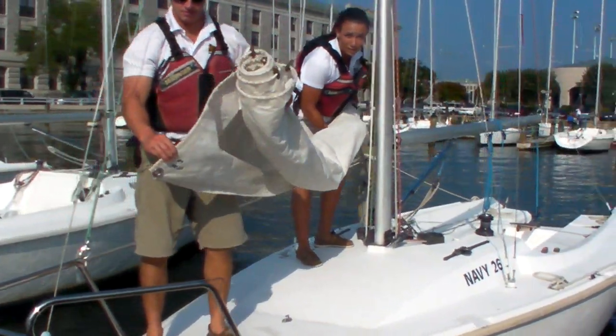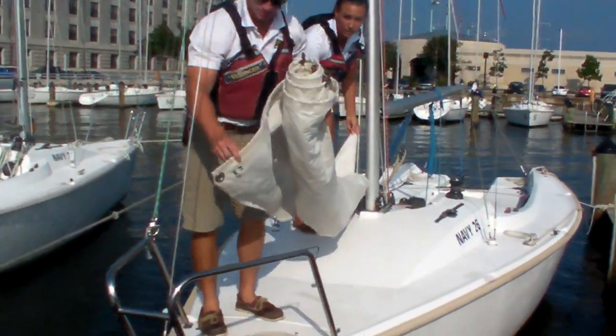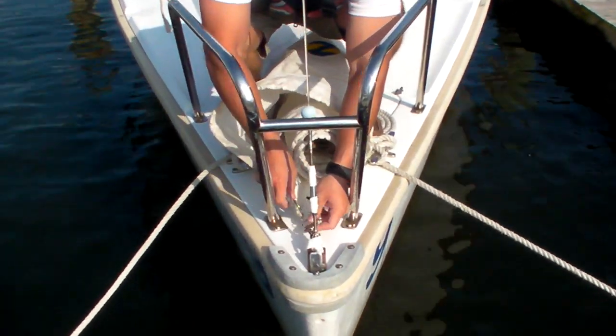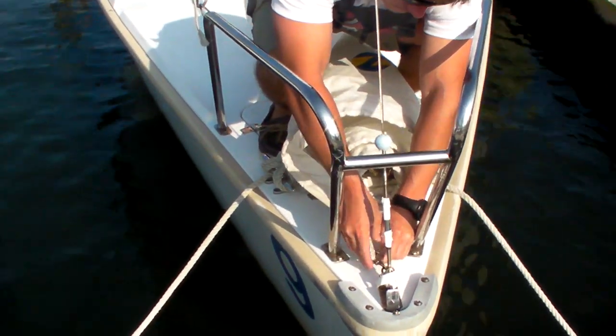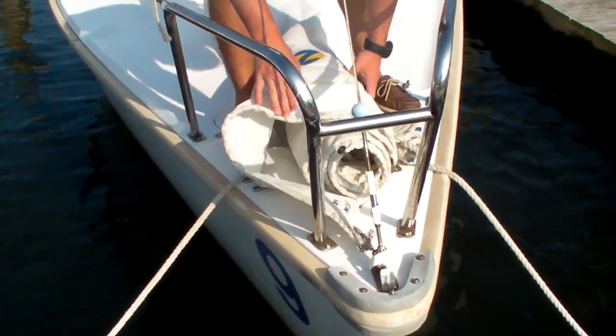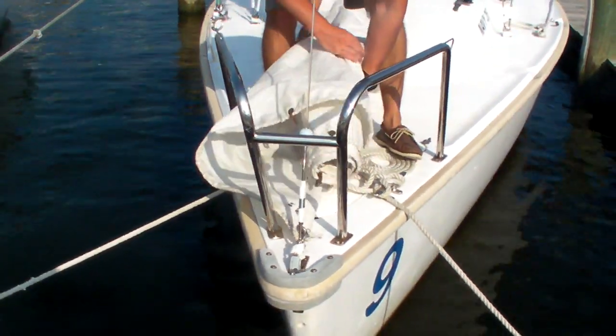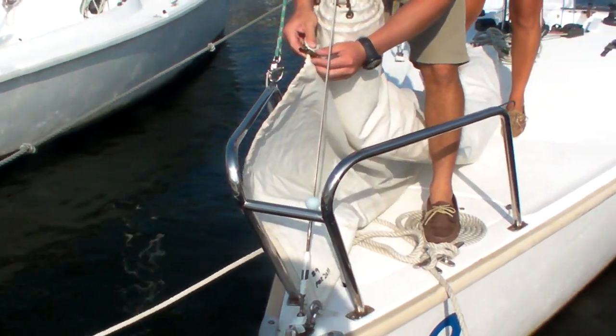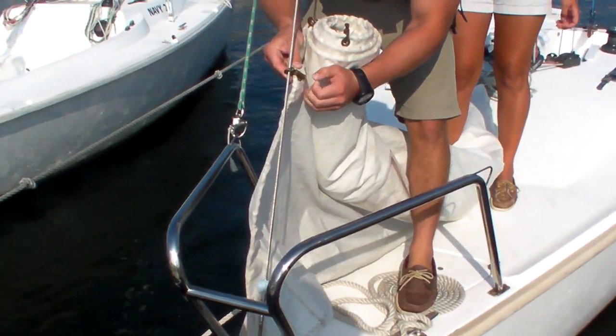you can go ahead and make the tack into the forestay of the ship. Once the snap shackle is secured, you can go ahead and secure the hanks in the same orientation.